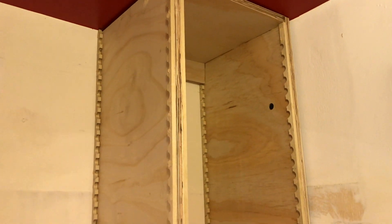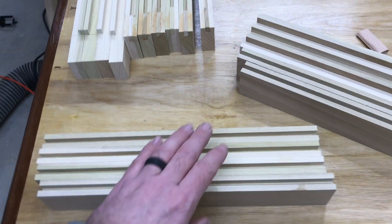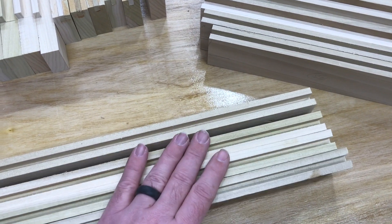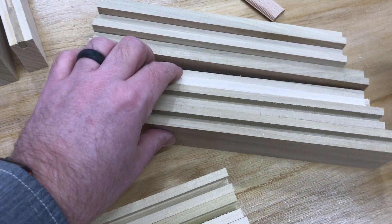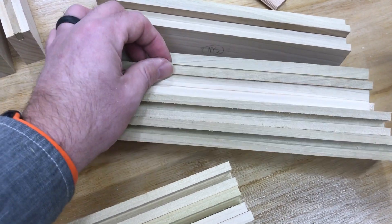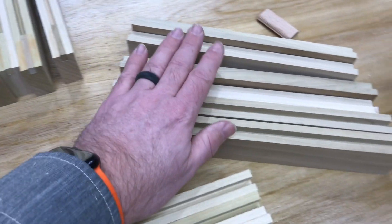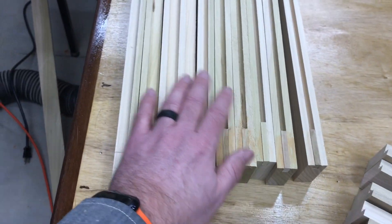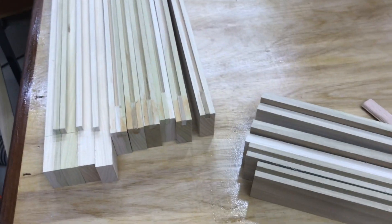In the butler's pantry, the adjustable shelf brackets are all in, both the upper and the lower cabinet. I've got all my face frames cut for the three lower doors that are going to be flat panel, as well as the two upper doors, which I'm going to put some wavy glass in the top. I've got both the tops and bottoms cut, and then the stiles as well — so rails and stiles cut.